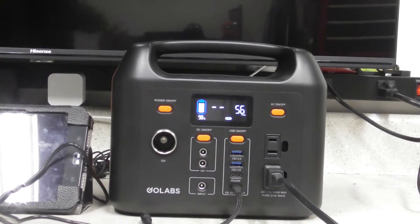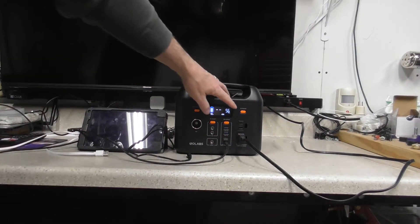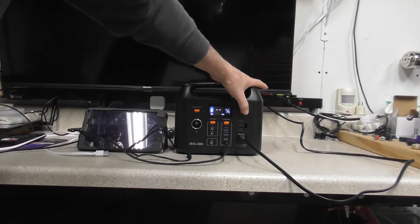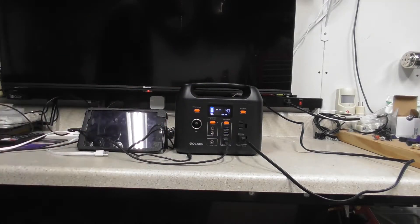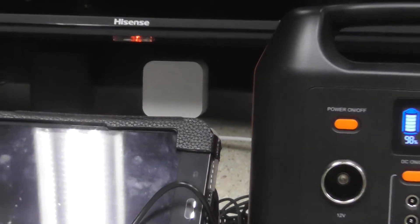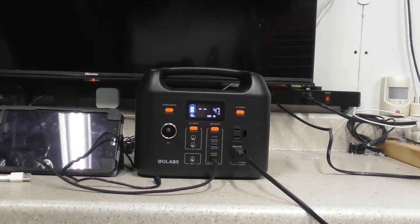I do have my TV plugged into this thing, so right now you can see the AC is off. There'll be a display that shows up here whenever the AC comes on - we'll turn that on. Now you can see the watts go down because it's utilizing the backup part. The little light came on for the TV, so that's why it's come down from its 55W charging.